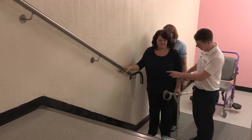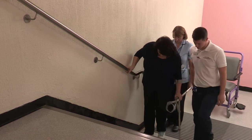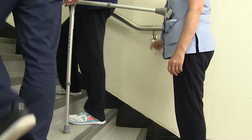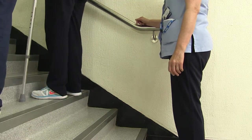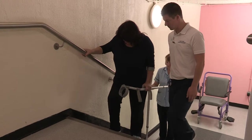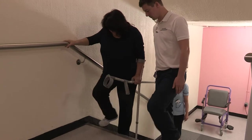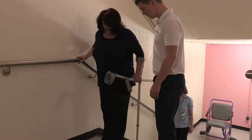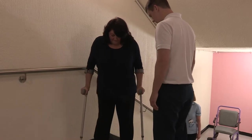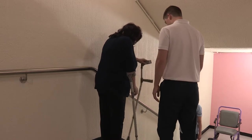A knee replacement only replaces the worn parts of bone, so it is still very common to experience muscular ache, particularly if you have been very active. Keeping your thigh and bottom muscles strong is the best way of reducing muscular ache. Following discharge home, we advise that you continue to elevate your leg and use ice. You will be given the cryocuff filled with water to take home and chill in the fridge to use regularly throughout the day. If you are using ice directly onto the knee, always place a clean damp towel between the ice and your skin to prevent an ice burn.